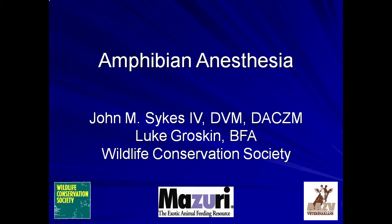This tutorial will review methods for inducing, maintaining, and monitoring anesthesia in amphibians. The presentation focuses on frogs, but the techniques are the same for other amphibians.